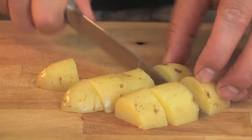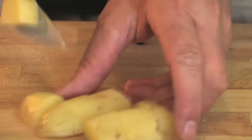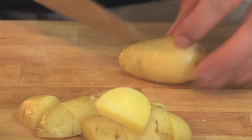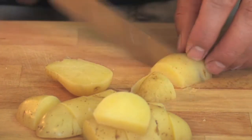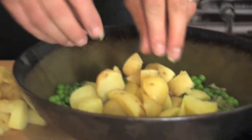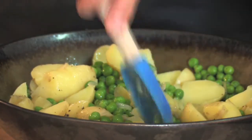Now the key here is it's going to be a cold salad at the end, so we want to make sure that everything is cooled down. Our potatoes we're going to dice into a uniform sized dice — you want to really make sure that you haven't overcooked them. There's nothing worse than mushy potato salad. Once those have cooled down fully and the peas have cooled down, in those go.